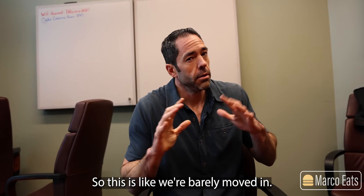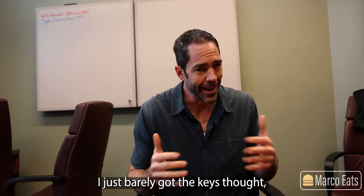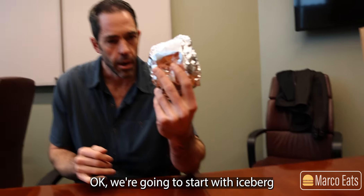And we're back at our new office. We're barely moved in — I just barely got the keys. Thought, hey, let's come back here and do a burger review. So we're gonna do two.